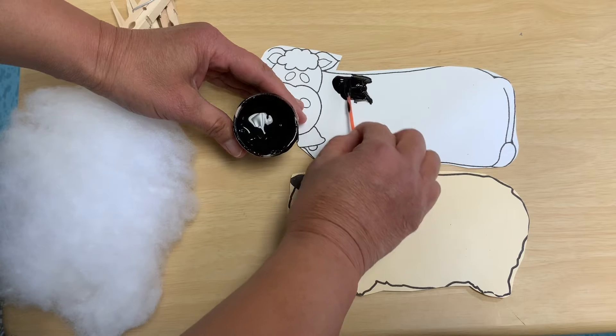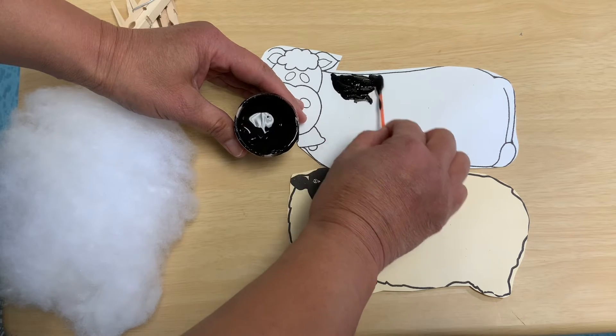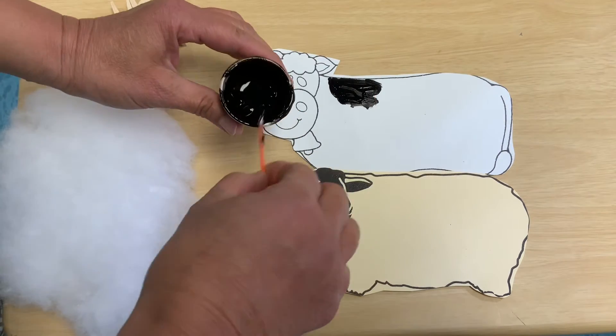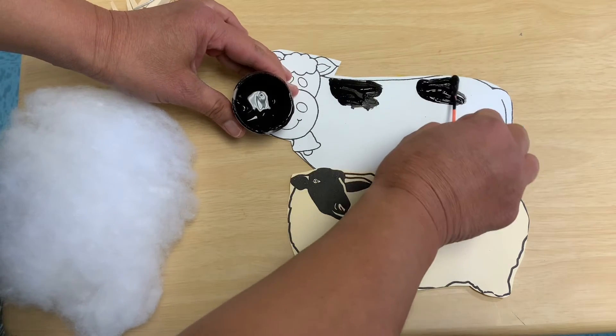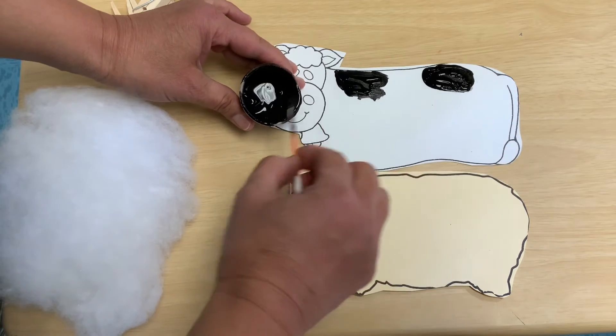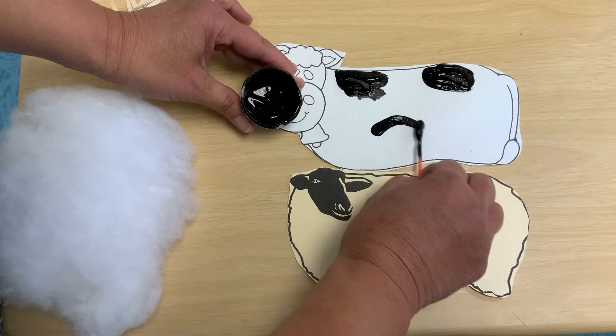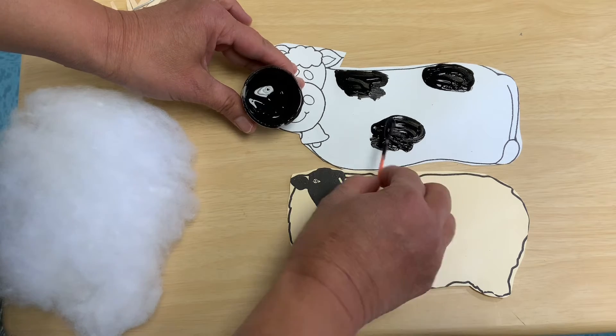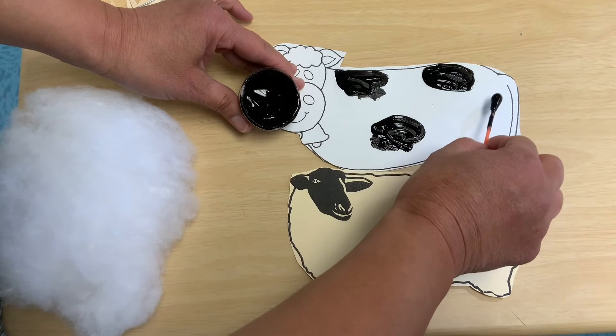I'm going to draw some big black spots on my cow because these are called Holstein cows. The brown cows are called Jersey cows, and the Holstein cows are the dairy cows. Dairies have a lot of the black and white kind because these cows make the most milk.